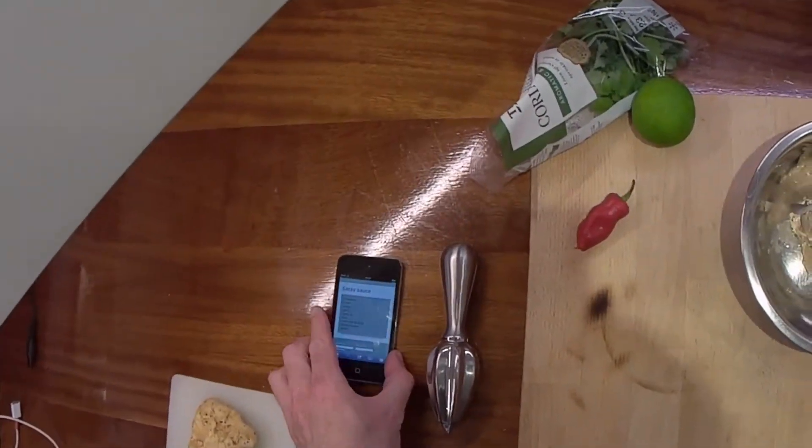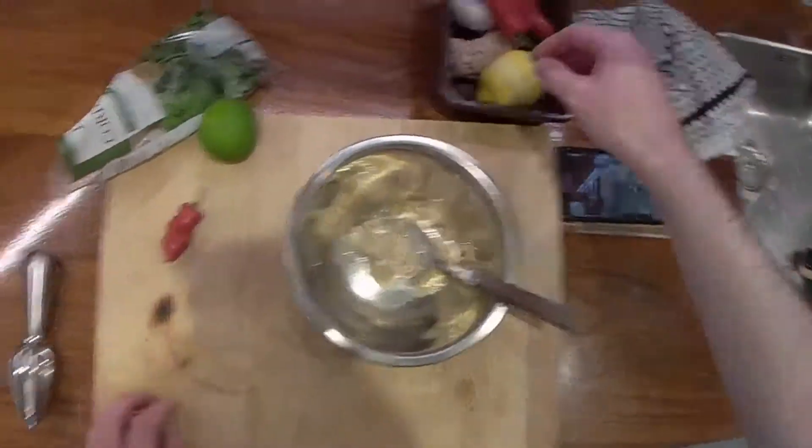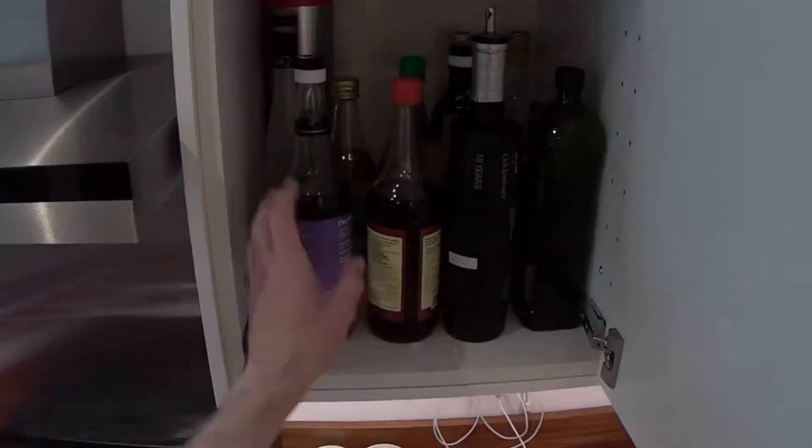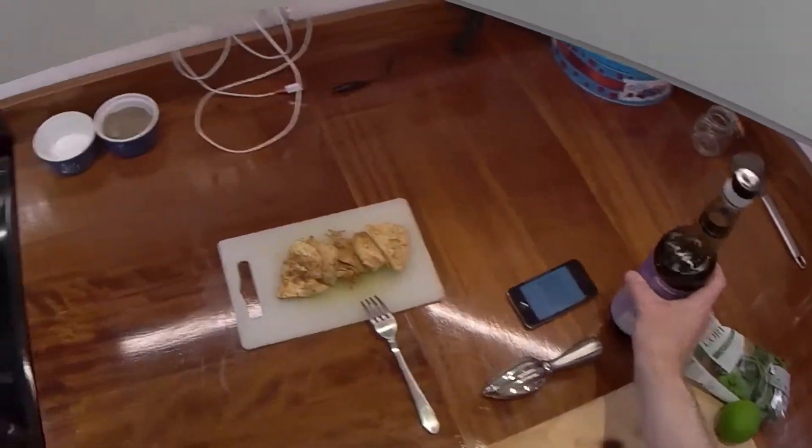I'm just going to look at my recipe. Coriander, chilli, ginger, garlic, oil, soy sauce. Perfect use for my light soy sauce — just going to move that off the heat.